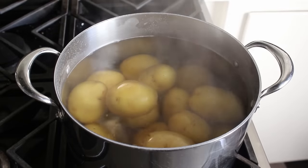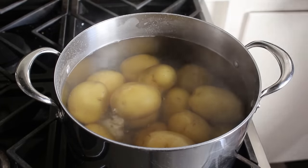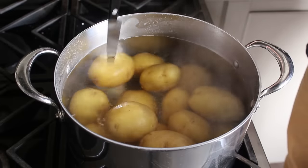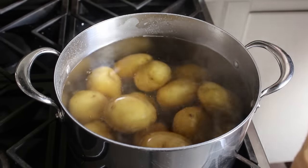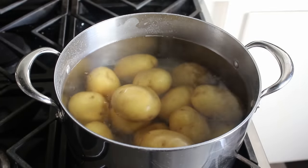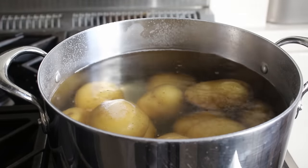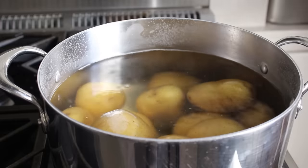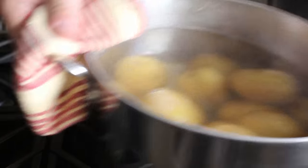We will test those with a small sharp knife. We definitely don't want these super soft and falling apart, but we also don't want them undercooked and still firm. Otherwise we're going to have issues when we try to smash these, and the last thing you want when you're smashing something is issues. So we will go until these are just tender, at which point we'll drain them very well.